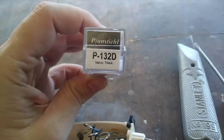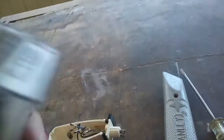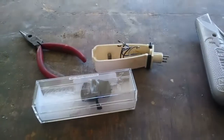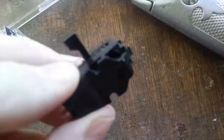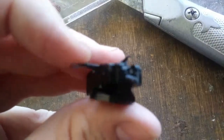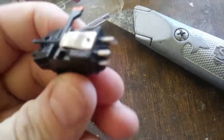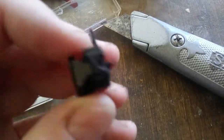Here we have a brand new ceramic cartridge — this is a Pfanstiehl P132D. The reason I chose to go ceramic is because it's cheaper and the needles don't cost as much. It's a standard flip-over style. Here we have the cartridge itself with a little mounting bracket adapter, and it has your standard ceramic cartridge with a flip-over between 33 LPs and 78s, and has four leads in the back for connections to the amplifier.